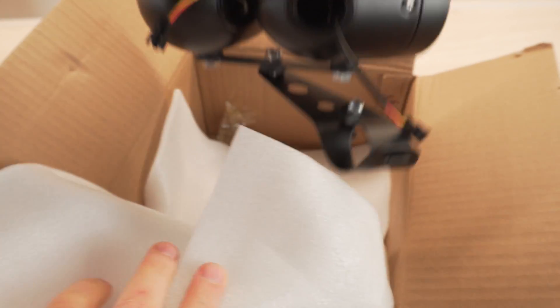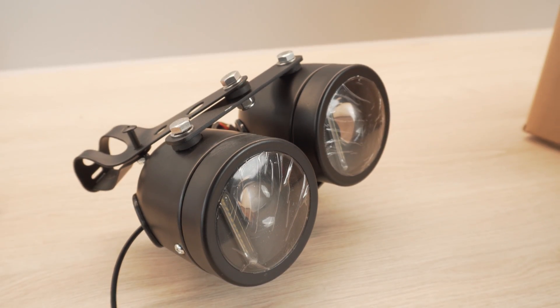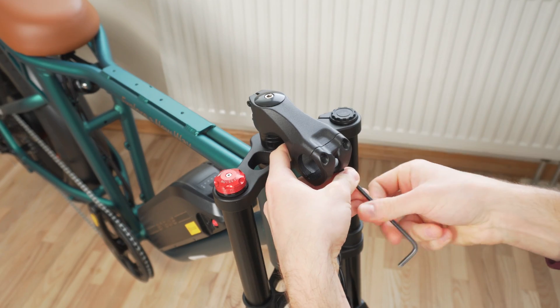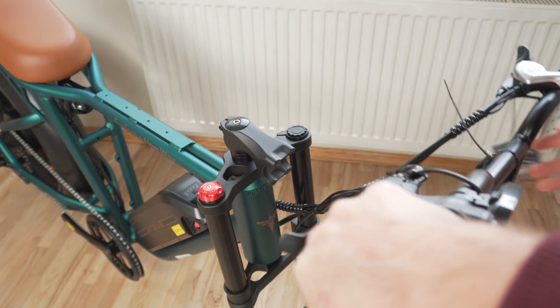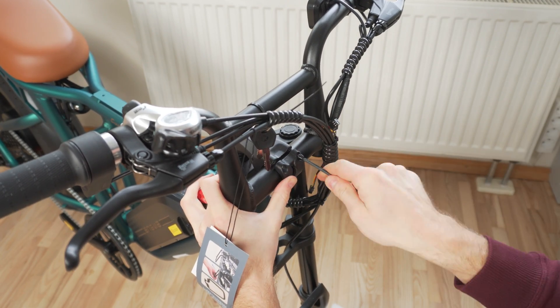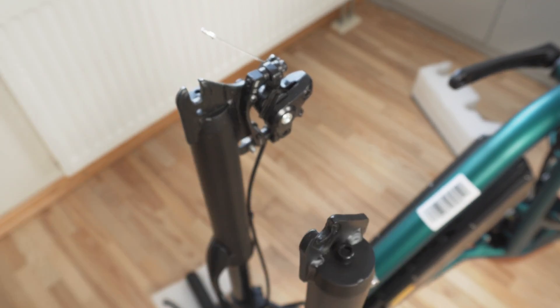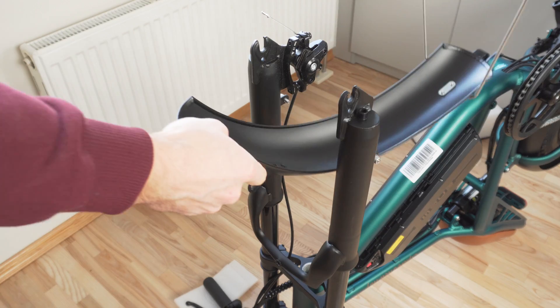In the second box there are dual moped-style LED headlights which look amazing. Since the cables are neatly routed, mounting the handlebars is really simple. Before mounting the front wheel, I attach the mudguard in place.